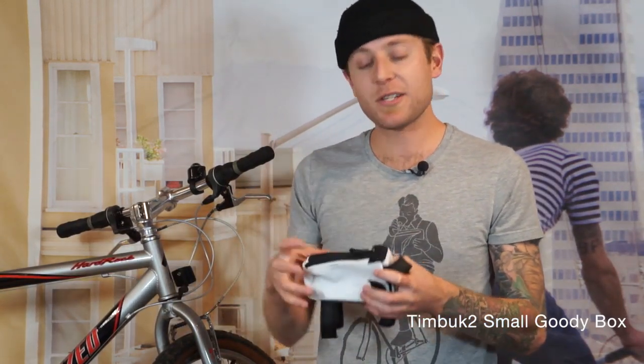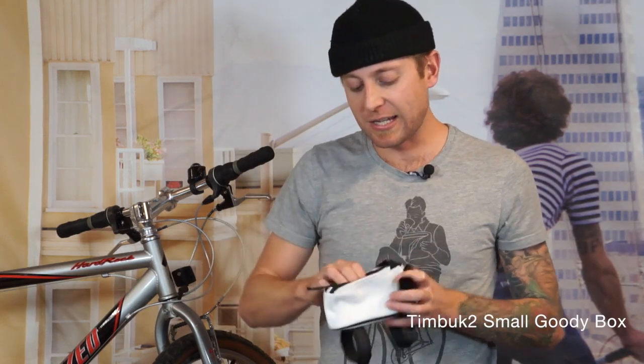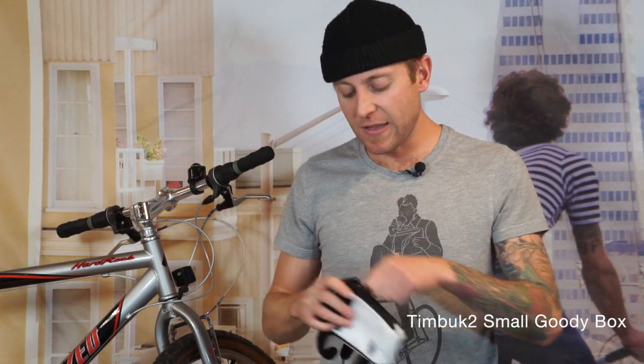It's constructed out of super bomb-proof ballistic nylon and it's lined with their TPU liners so it's impervious to weather. And that is the Small Goodie Box.